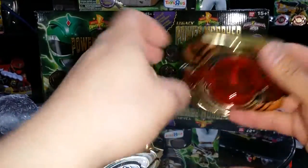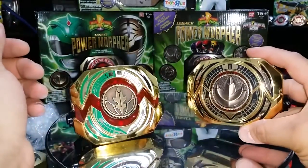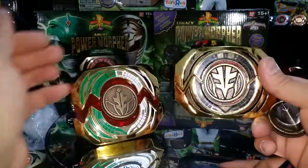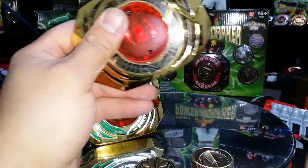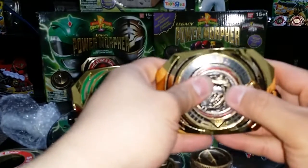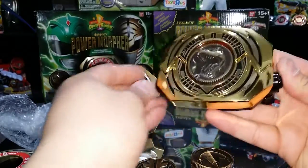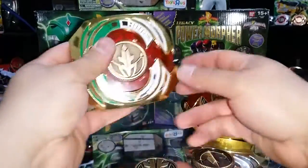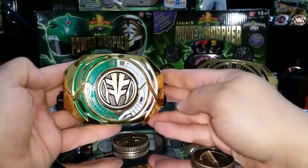You can put different coins in here if you want to. For some reason the Tyrannosaurus coin looks the best. This one doesn't look too bad either. I definitely have more projects ahead of me — there you have it, it came out really good. It's the hybrid morpher.